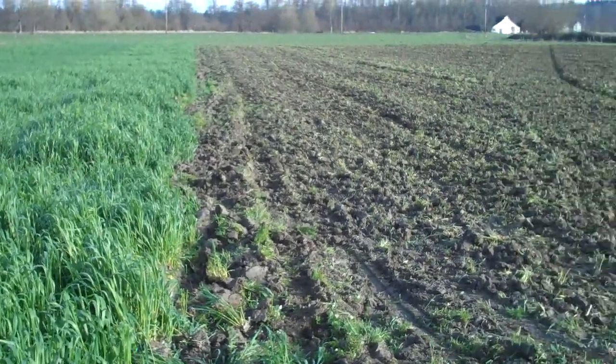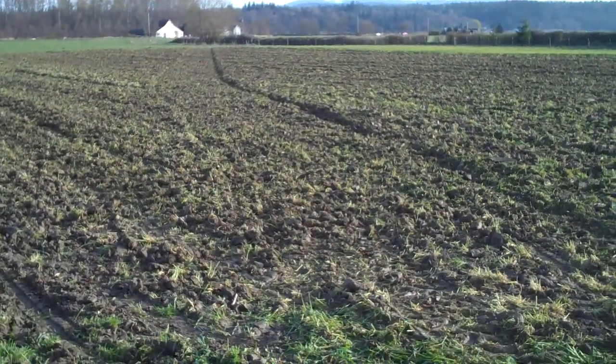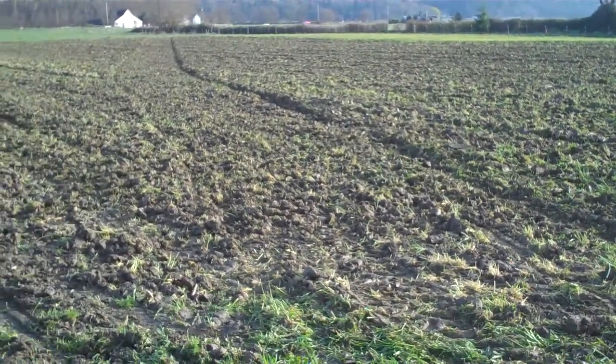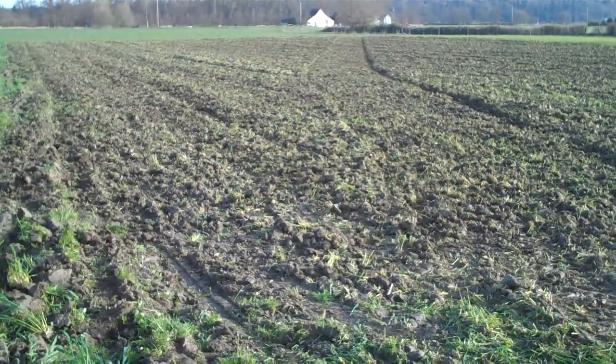This other patch over here, which we've just disced up, is going to be for green beans, corn, and potatoes. We're just getting ready for the season — it's still March, but we're getting a jump on early spring.